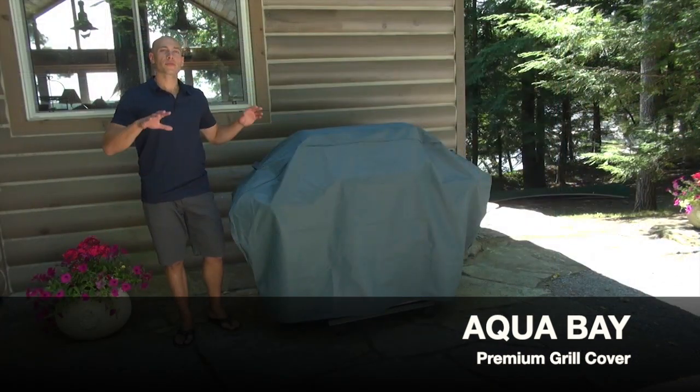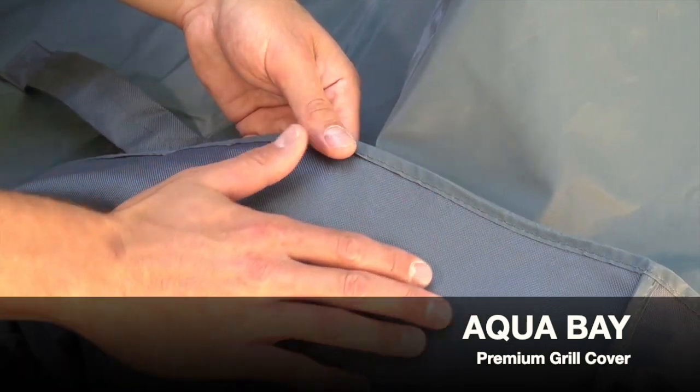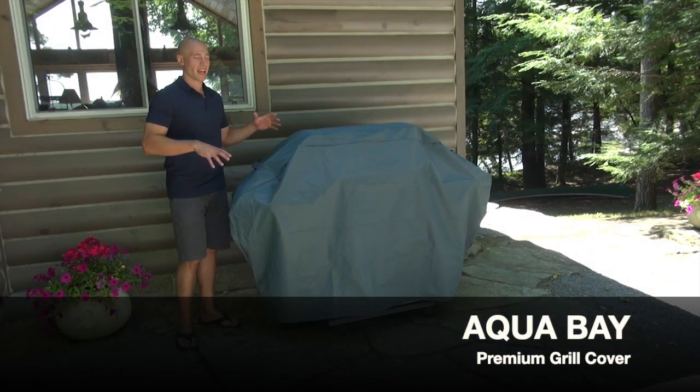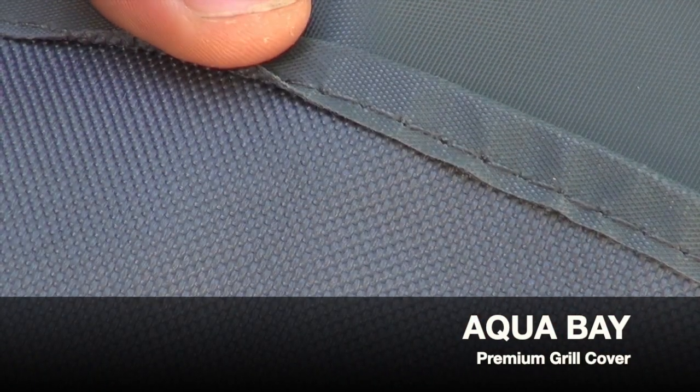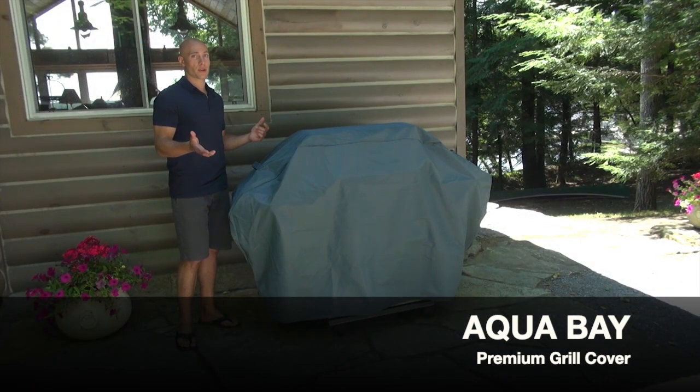GrillPro covers offer superior quality. I love this cover because of some of the following features: it's PVC-free, it's got a UV and water-resistant exterior and heavy-duty polyester woven backing. It's going to stand up to anything Mother Nature is going to throw at it and it's going to last for years longer.